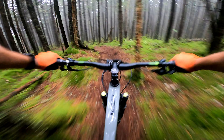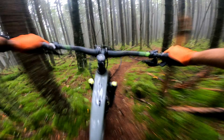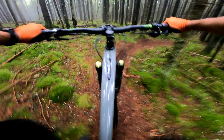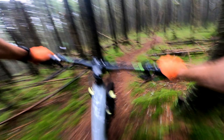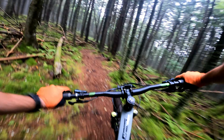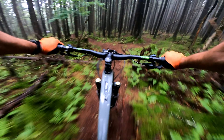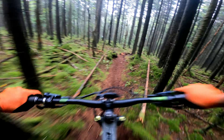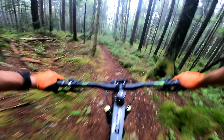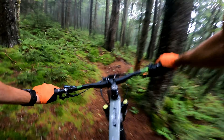No way I can keep up with him. Here we go - a little logs, a little pop, a little rough. This is so loamy! Sight lines are pretty good. Just get loose. Turn the huckle. There we go.